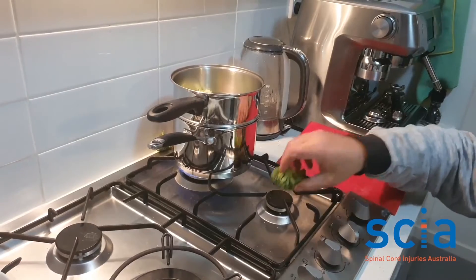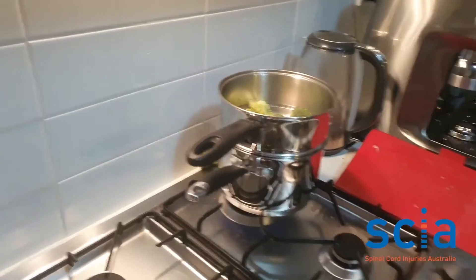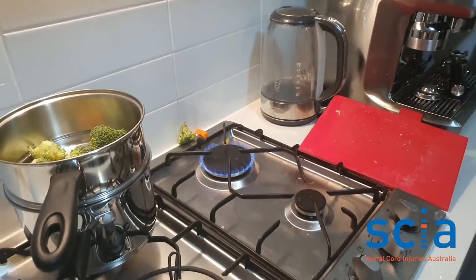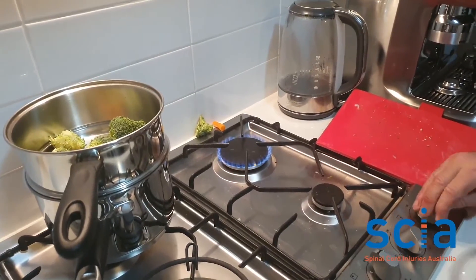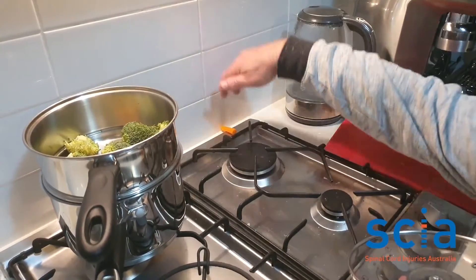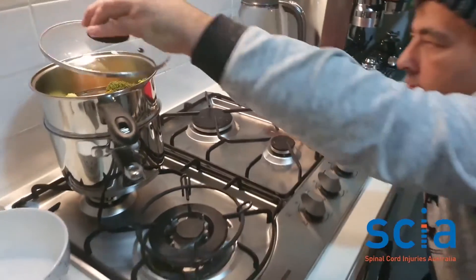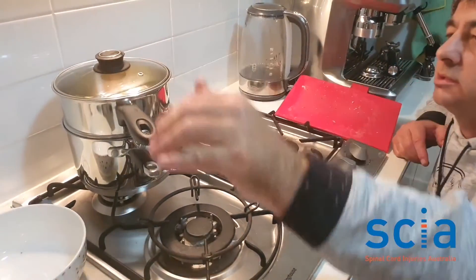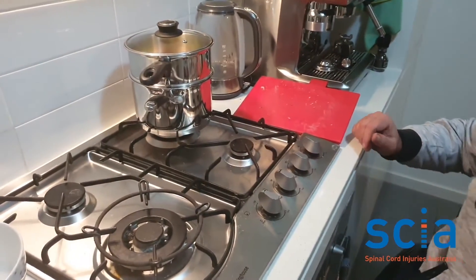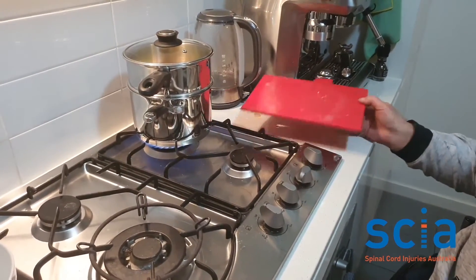I haven't timed it exactly right — it's pretty hard to time right. The pork is actually ready and the veggies are still a bit hard, so I'm going to put the pork in the oven just on warm and then take it out to rest for about 10 minutes.